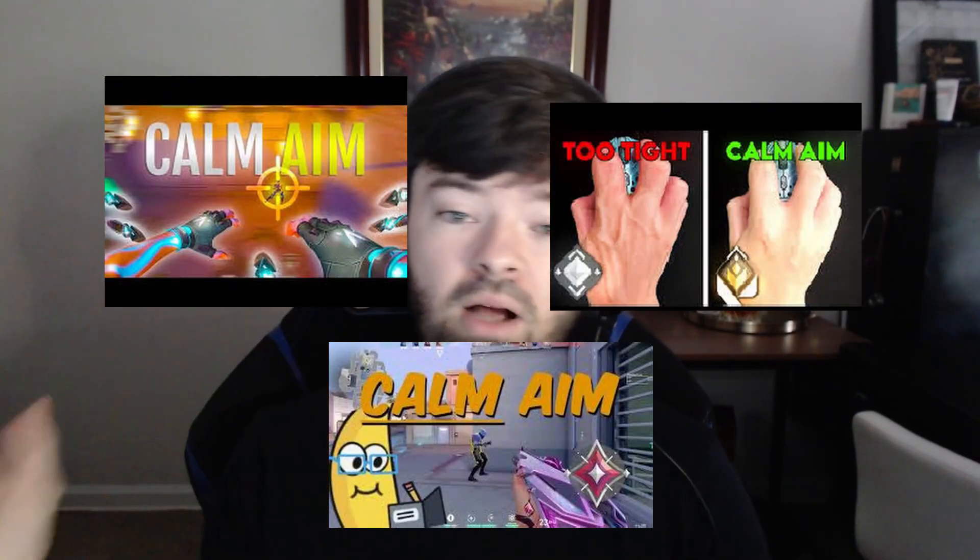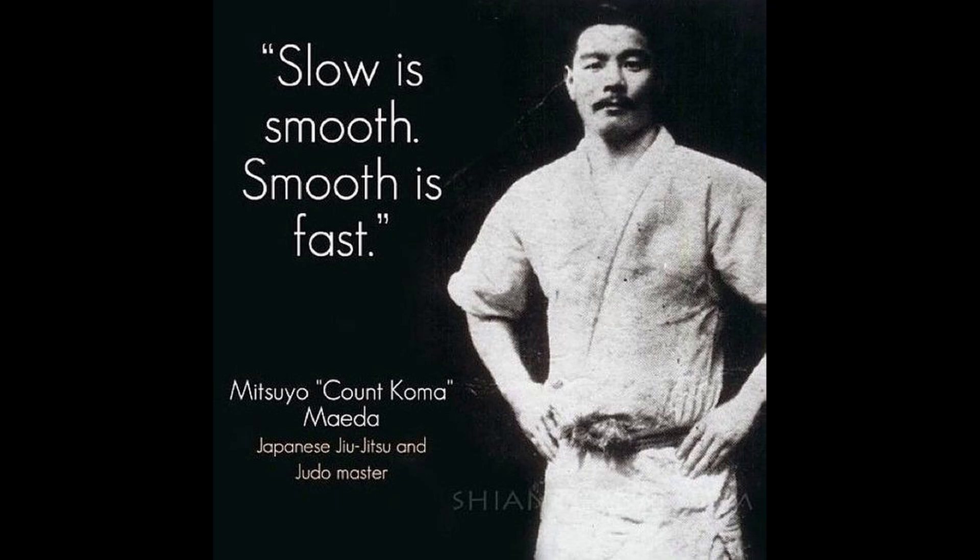Here's an anecdote: what do track and field coaches look for when scouting athletes? The first thing a scout notices, aside from an insane time, is how much the runner's head is bouncing up and down. The runner's goal is to move forward, and the more the head bobs, the more wasted movement there is. You as an athlete need to eliminate wasted movement. This is what's being dubbed in the aiming community as calm aim — a simple concept: slow is smooth and smooth is fast. The harder you try to run, the slower you'll go, and your aim training should emulate that.